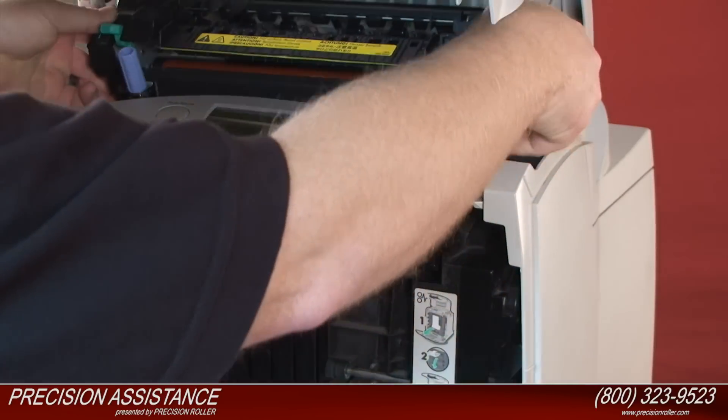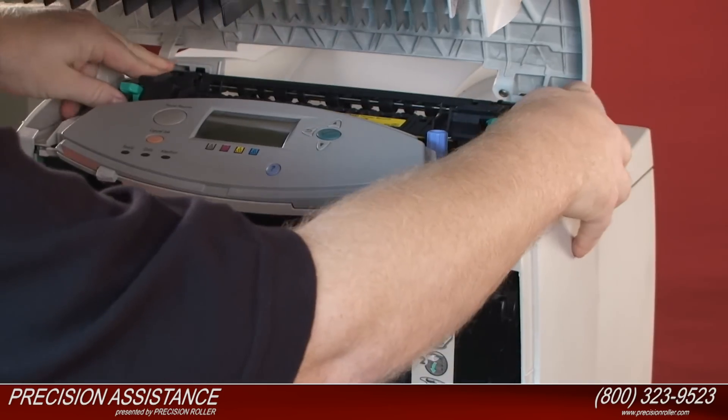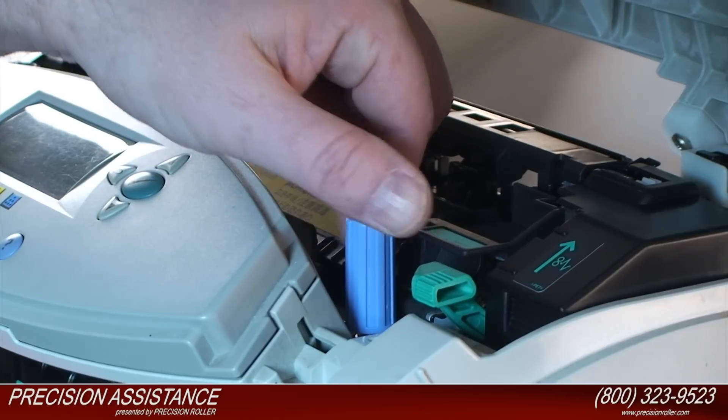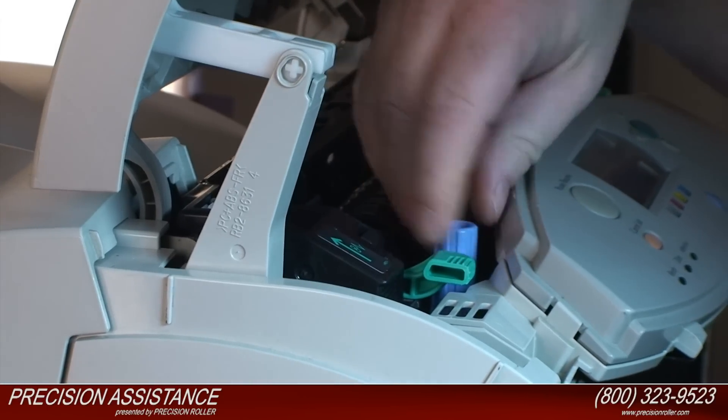Grasp the sides of the new fuser and align the fuser to the empty fuser slot in the printer. Then push the fuser firmly into the printer. Tighten the two blue thumb screws to lock the fuser into place.